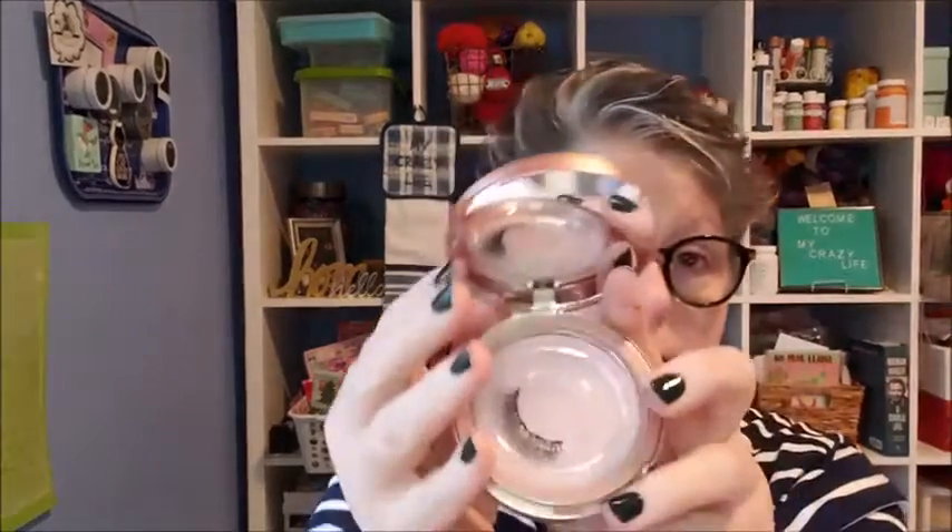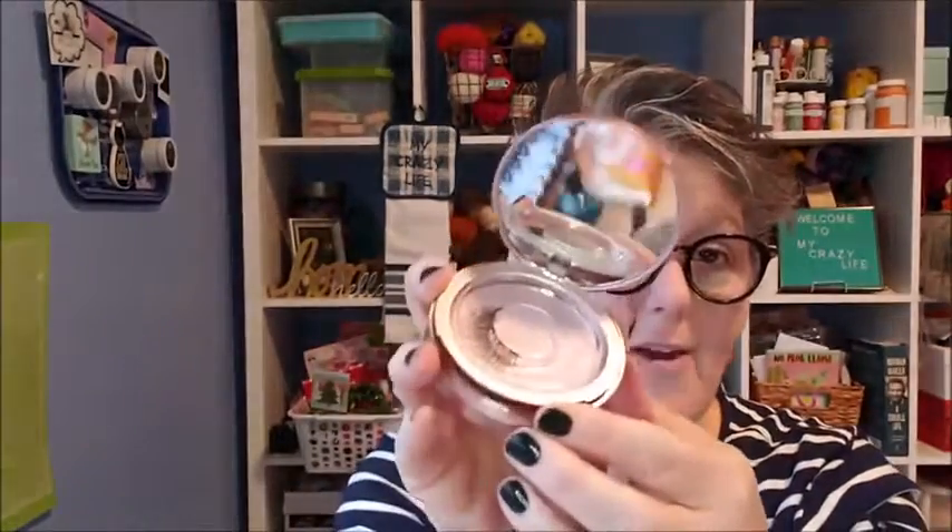When I open the package, what you get inside here is this little compact. It does have the mirror and two sets of lashes. There's one set here, I have one on, and then the second set — I believe they're identical lashes, and they are. You can store them in this container. It comes with the eyeliner, the Liquid Magnetic Eyeliner, and it comes with a lash tweezer.